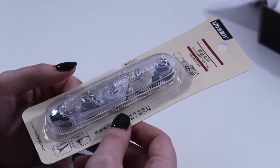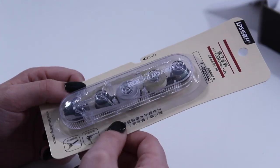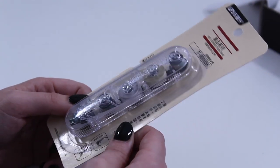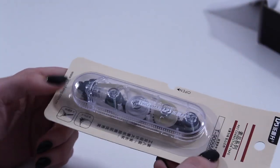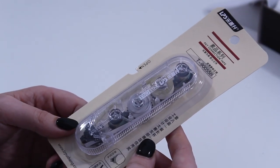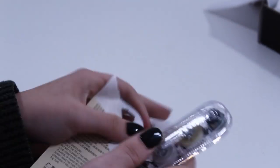Now we have the correction tape, and I love the way this looks. I can't wait to try it out, but first I have my dreaded nemesis — the packaging. I think you're probably about to see some editing magic in the next minute or two.